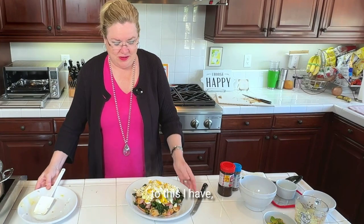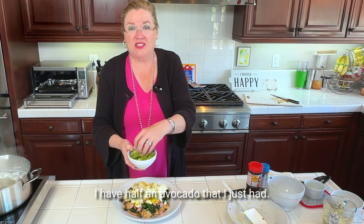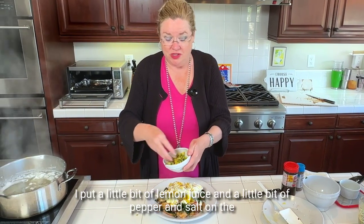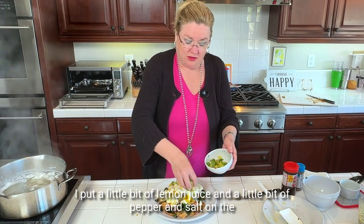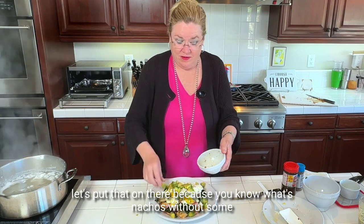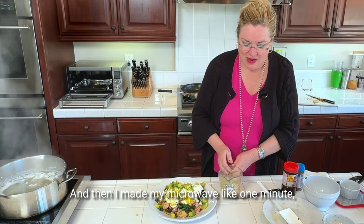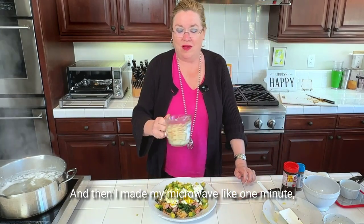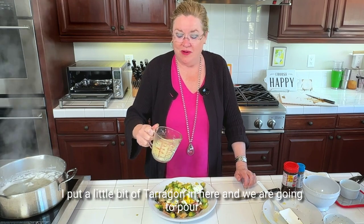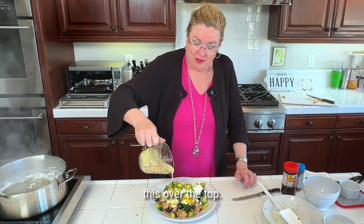I have half an avocado — we're going to make these California style. I put a little bit of lemon juice, pepper, and salt on the avocado. What's nachos without some avocado? And then I made my one-minute microwave hollandaise — actually béarnaise, I put a little bit of tarragon in — and we are going to pour this over the top.